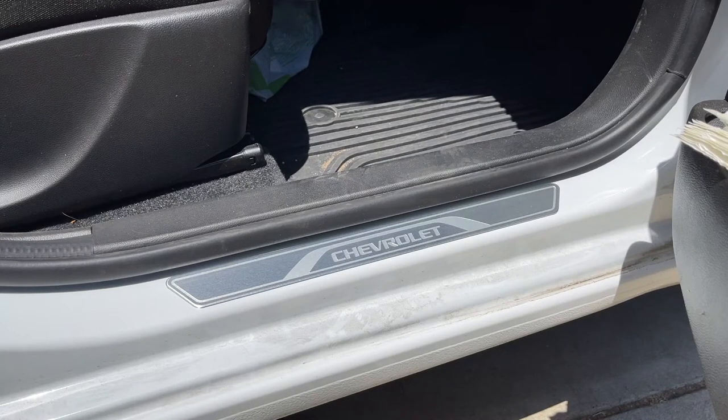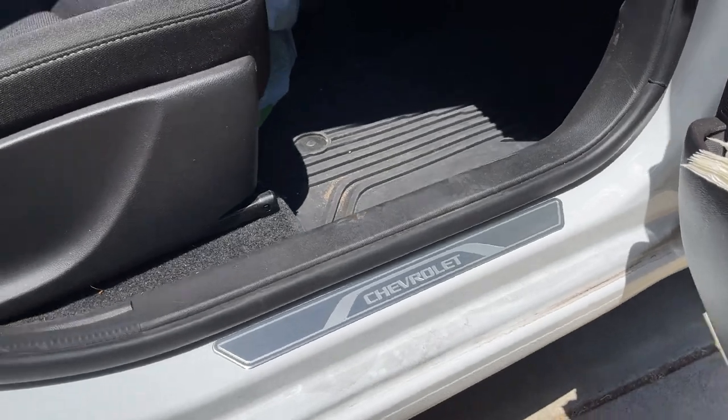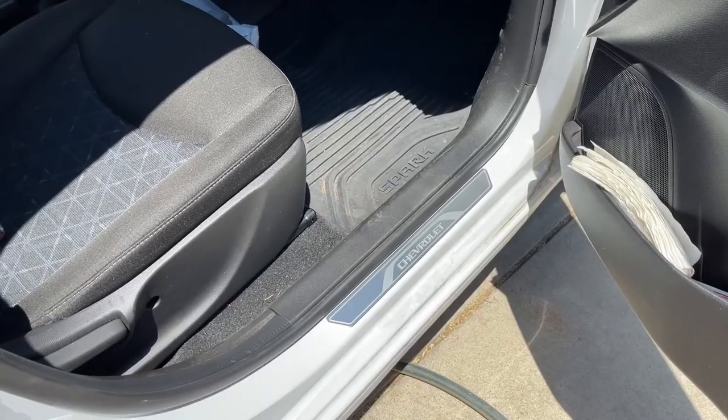There's the end result. These are really cheap, especially if you find them online. For the Trax, I found some websites that sold them for twelve dollars a piece, so they're really not expensive. If you buy them off GM's website directly, you'll pay seventy-five dollars plus shipping for the pair. So I definitely recommend buying these online. I hope you guys enjoyed this video — stay tuned for more, thanks.